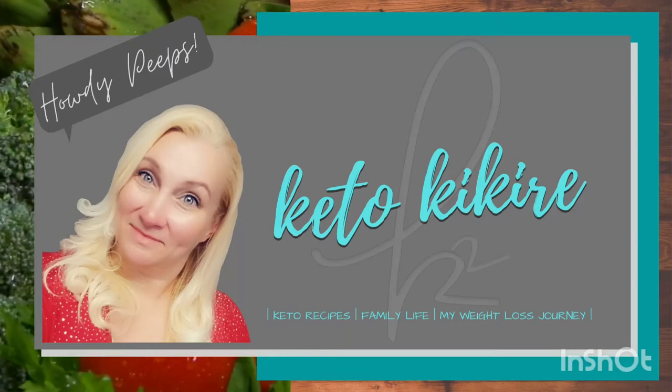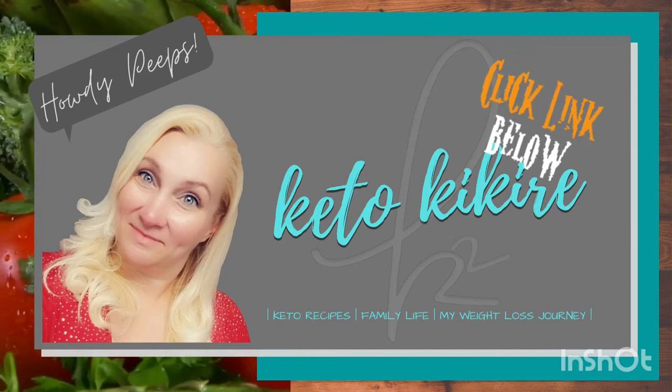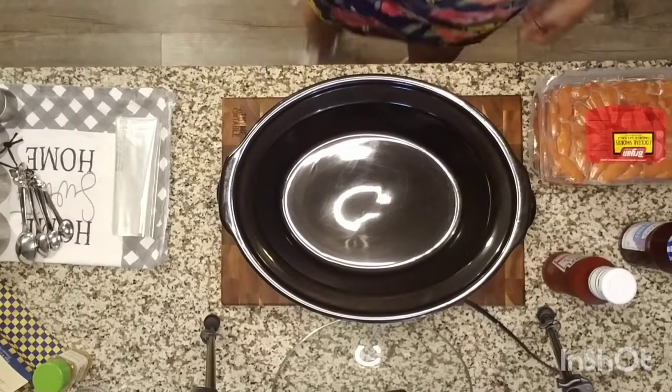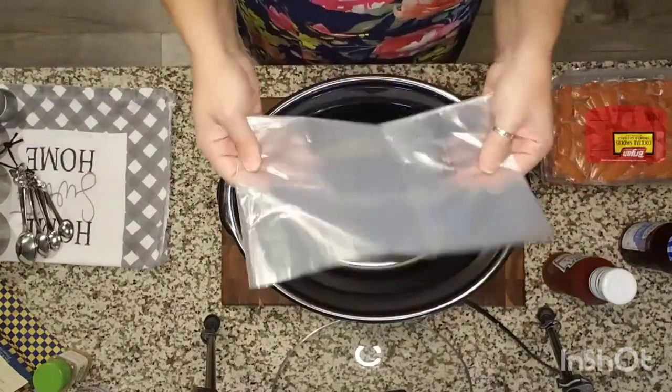Howdy peeps and welcome or welcome back to Keto Kiki Re. Today's recipe from How To This and That is slow cooker sweet and sour meatballs — we're using that sauce to make low carb crock pot little smokies. This super simple recipe seriously only has three ingredients; it doesn't get much easier than this.